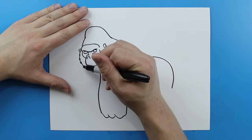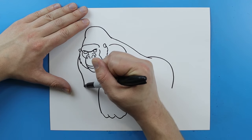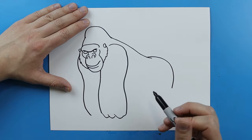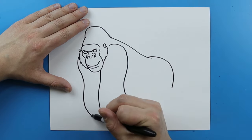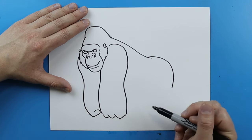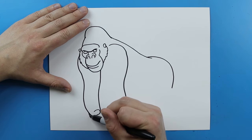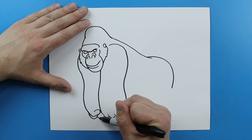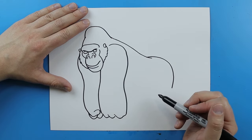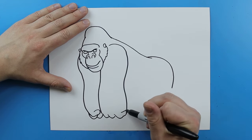Starting over here, I'm going to draw the same thing. I'm going to start up here, draw a line that just kind of curves down, goes in, goes out, and comes right to here. Then I'm just going to make kind of a little bump that goes around and curves back for the thumb. And then I'm just going to add a couple of little curved lines for the fingers.